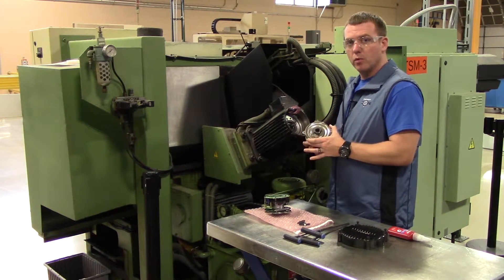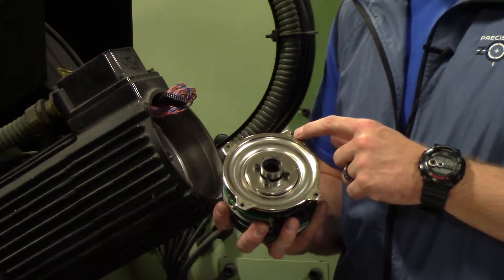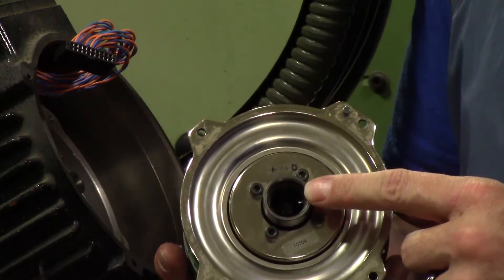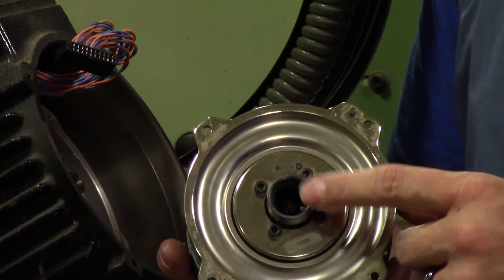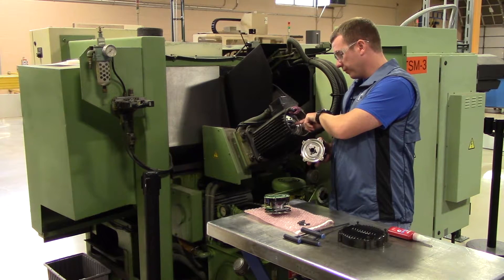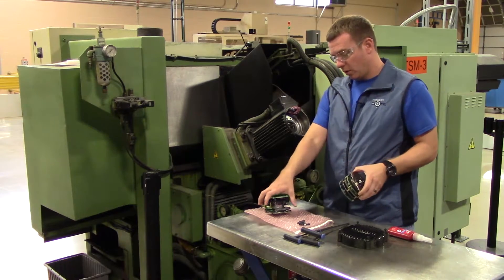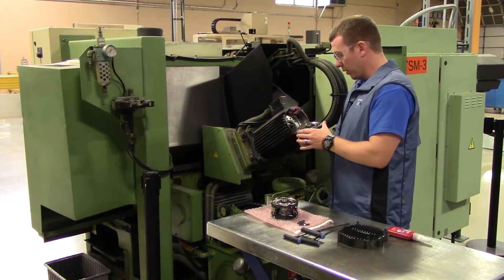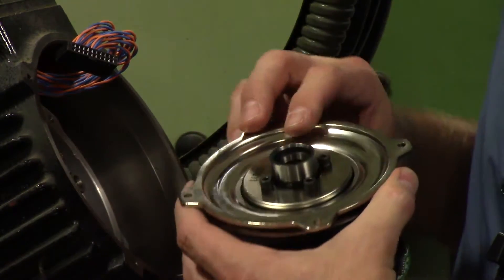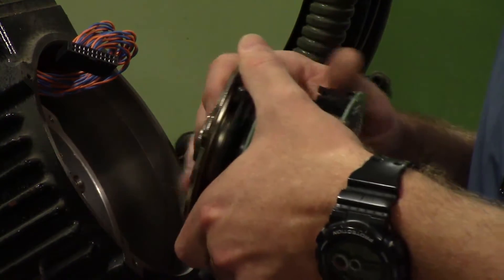Now that the encoder is removed, I want to make a couple of points. There is a pin here and a pin inside here — these two pins need to line up with the keyway and the hole on the motor. So take the new encoder and get it in place with this pin going down into this hole, and try to get this other pin to go into the keyway and line it up as best as you can.